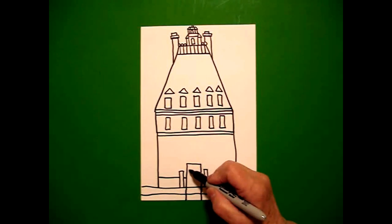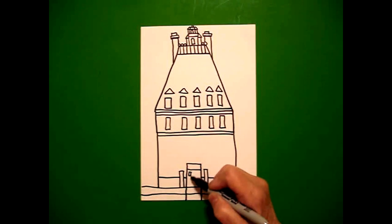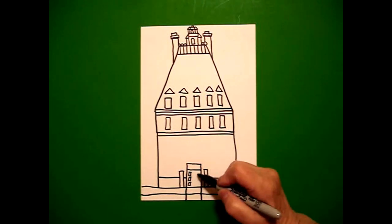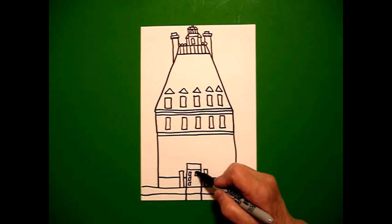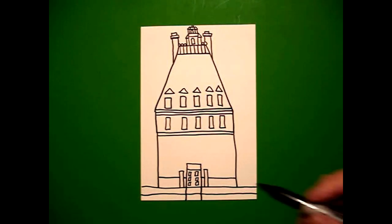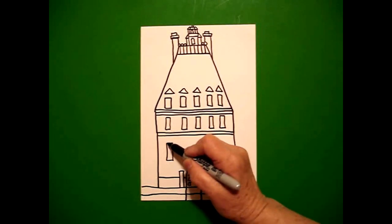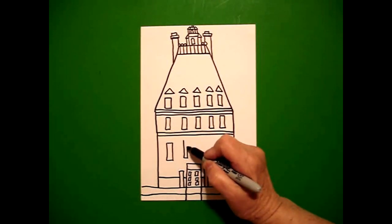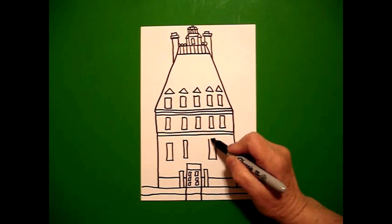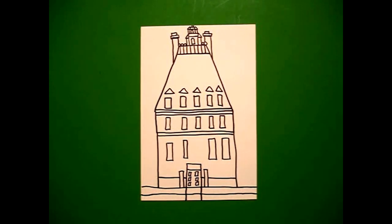Inside my rectangle right here, I'm going to draw a straight line across and I'm going to put one, two, three baby rectangles on the left, one, two, three baby rectangles on the right. Now if I can, I'm going to line up some more skinny rectangles — one, two on the left, one, two on the right. I know that's a lot of skinny rectangles.